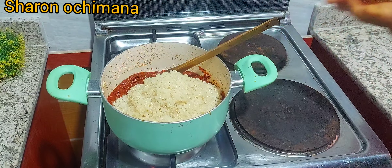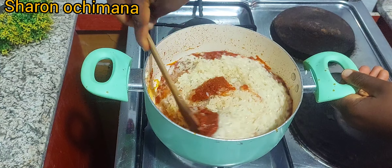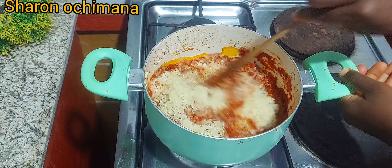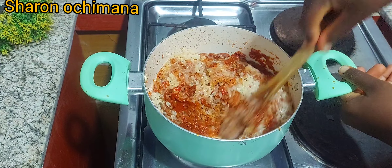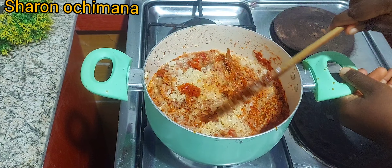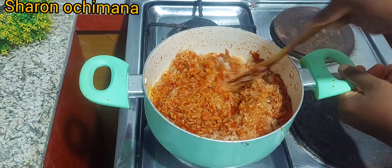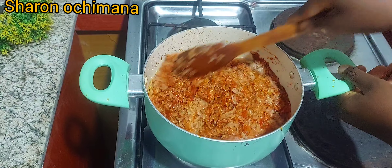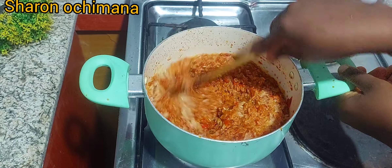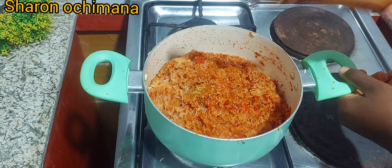After adding the rice, I'm mixing the rice and the sauce together — it's coming into shape and looks so delicious. I love jollof rice and every time I make it, it comes out perfect. If I want the smoky version, I have a trick I use to get smoky jollof rice and it works every single time.